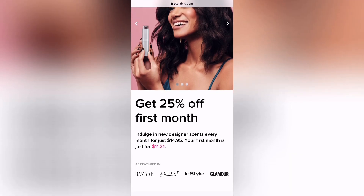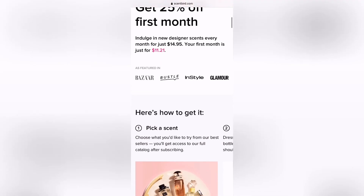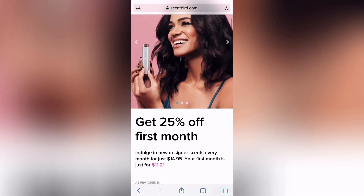The first month for me was $11.21 and then the next month after that will be $14.95. It comes in an 8ml bottle and has about 140 sprays. They say it lasts for about 30 days. You do have an option of getting a new case every month if you would like that — it is for an extra charge of $10 a month. So if that's something you'd be interested in, definitely go for that.